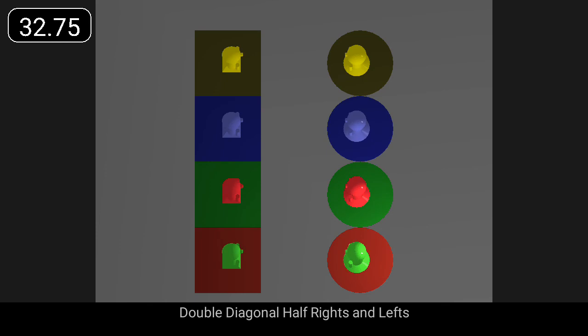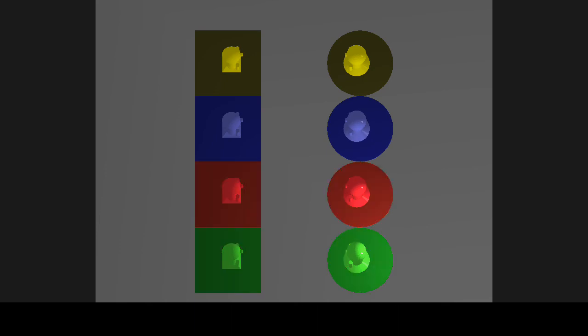Double diagonal, half rights. People move in one side — you can see the first one.